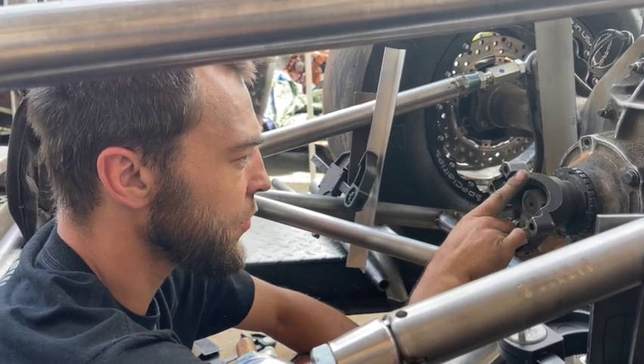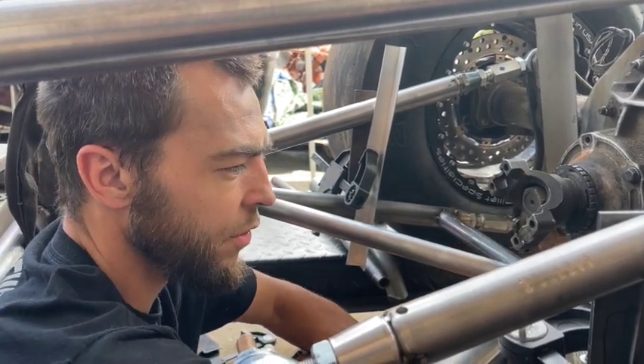Yeah, it keeps the engine RPM low and keeps the valve train moving a lot slower.